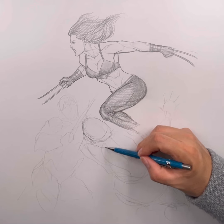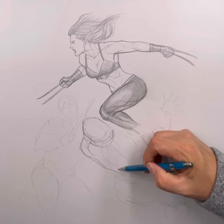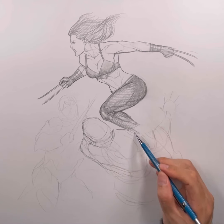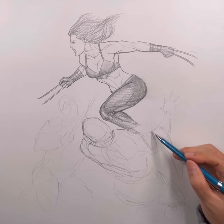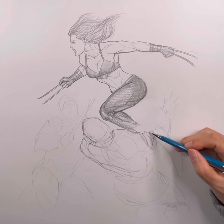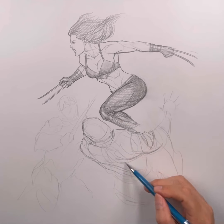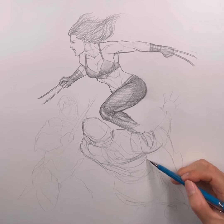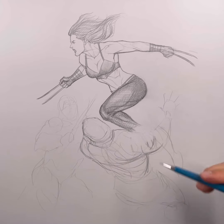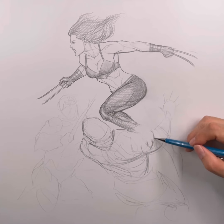This ninja design is originally from Frank Miller's Wolverine miniseries. I actually really love how he designed the ninjas — just a baggy hood over their head and everything, all their uniform is very baggy. That was how Frank Miller handled the Hand ninjas, and it always stuck with me as a kid. I still use his design whenever I draw ninjas.